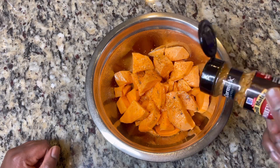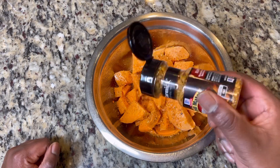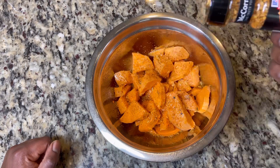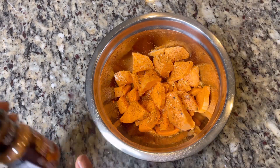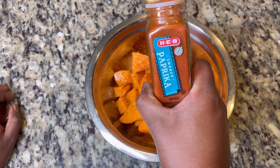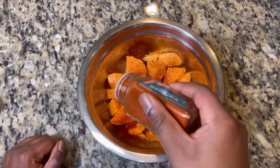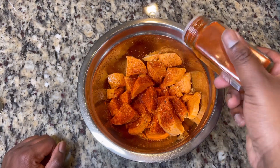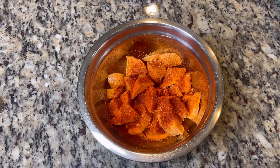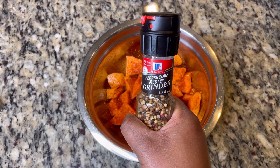A lot of these spices that we use on a regular day-to-day basis — be careful, because the main ingredient oftentimes is going to be salt. If you ever wonder why your food ends up a little overly salty, it's because you probably mixed a lot of those types of things together. Next: smoked paprika is one of my staples — it's essential. Use that instead of regular paprika, which is just decorative. You get actual flavor out of smoked paprika. Do about a tablespoon.